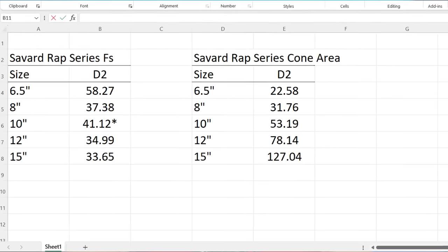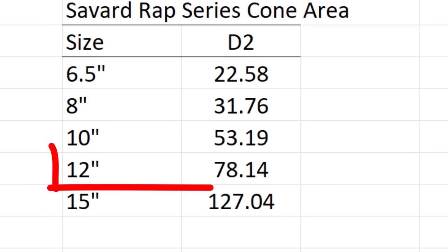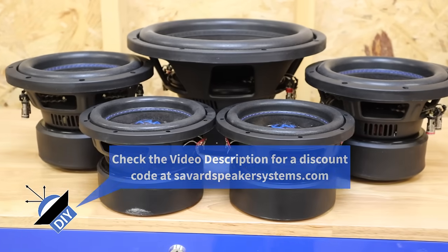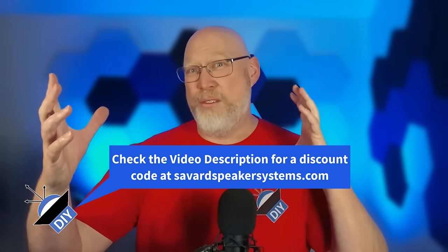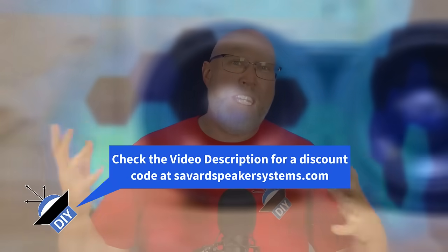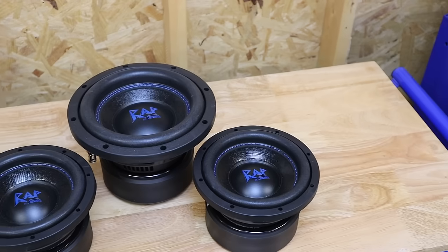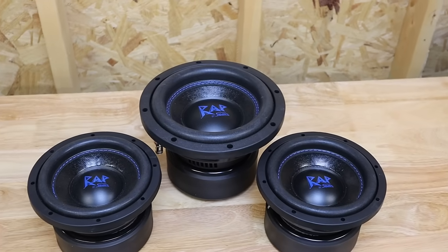Take a look at these Wrap Series subwoofers that Savard sent to me. A single 12 has more than triple the cone area of a 6.5. A big shout out to Savard for sending these out with no strings attached. Most of the time when someone sends me a product, they want a specific review, a glowing endorsement, or approval of the video before upload. Savard just sent these and told me to have fun — companies only do that when they trust their product.